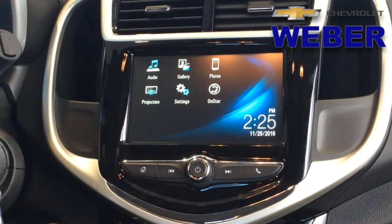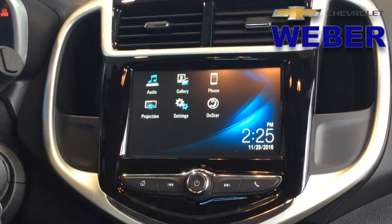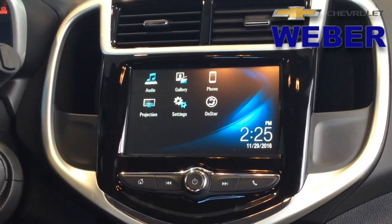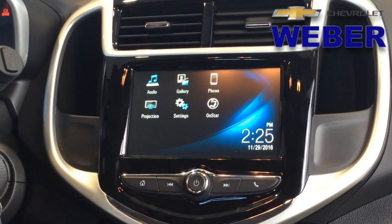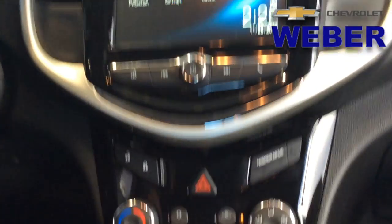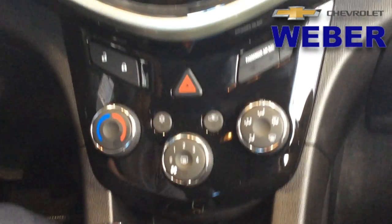Let's go back to the home screen and talk about the gallery icon. Did you know that when you're in park on this 7-inch MyLink radio, you can actually watch video — MP4 video. If you plug in a USB device into the USB port, it'll actually be able to show video on the screen.